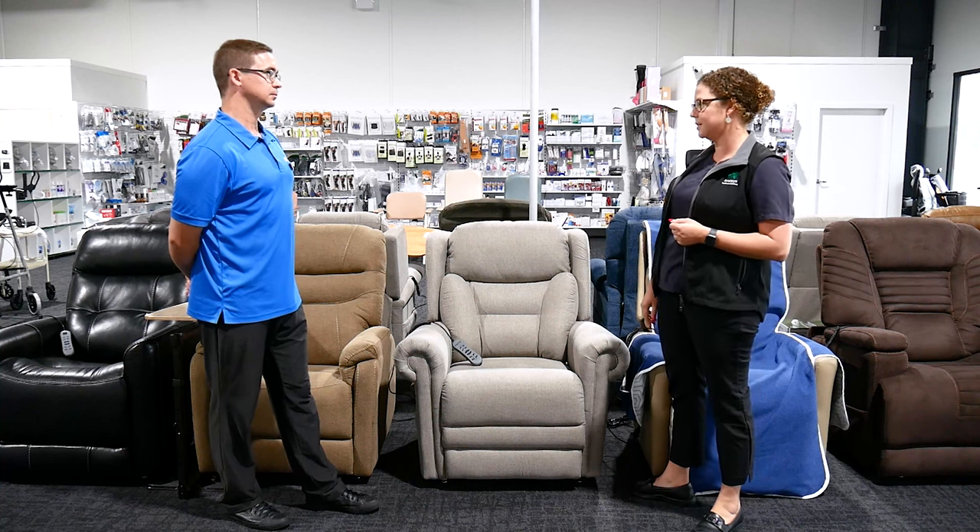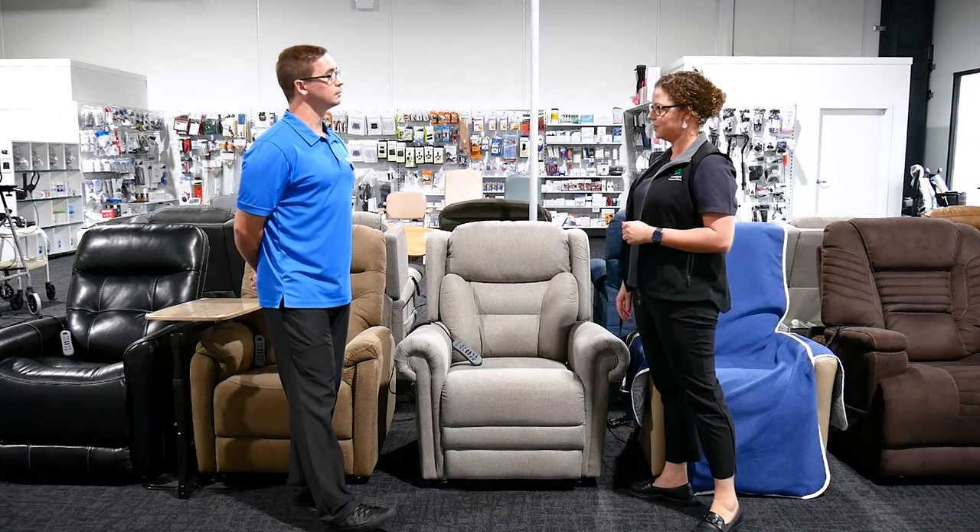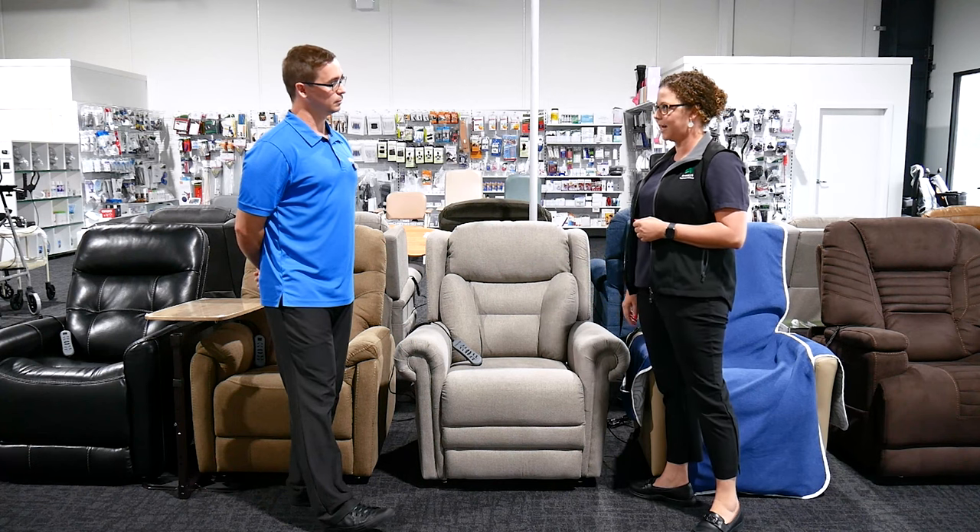They also make a fatigue version. So if somebody is a little bit smaller, they do make a smaller version of this chair with all the same backrest options.